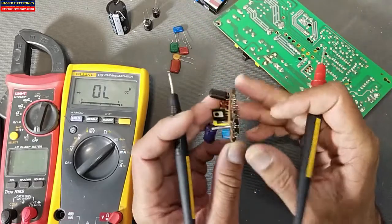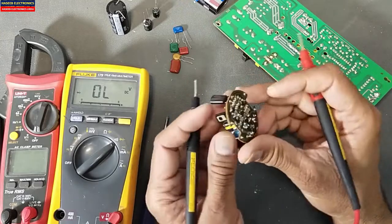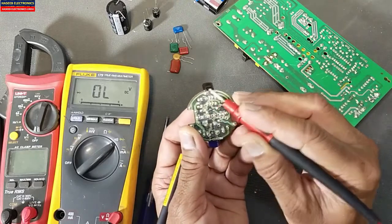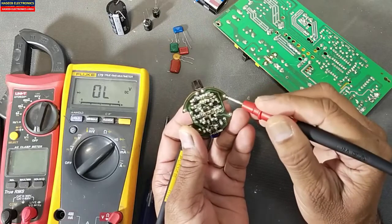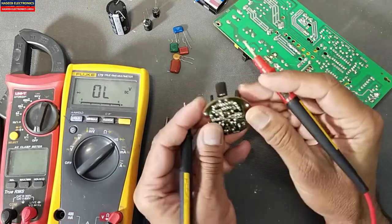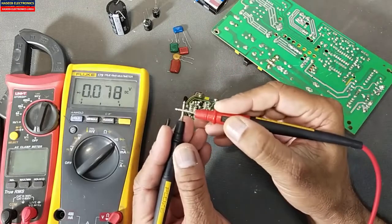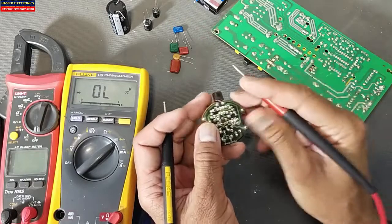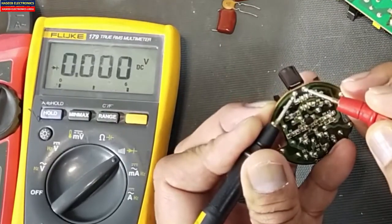Now I have another capacitor here. It is from an energy saver CFL. From this point to this point there is one capacitor in series between these two terminals, with nothing else connected. Let's check this capacitor in diode mode. If there is a short circuit it will give a beep. For safety purposes, always discharge the capacitor first. This one is short circuit.